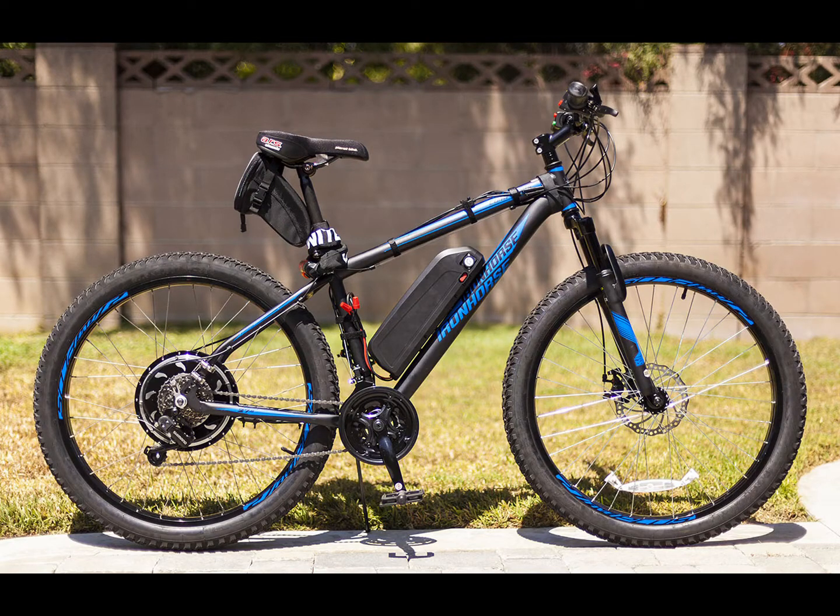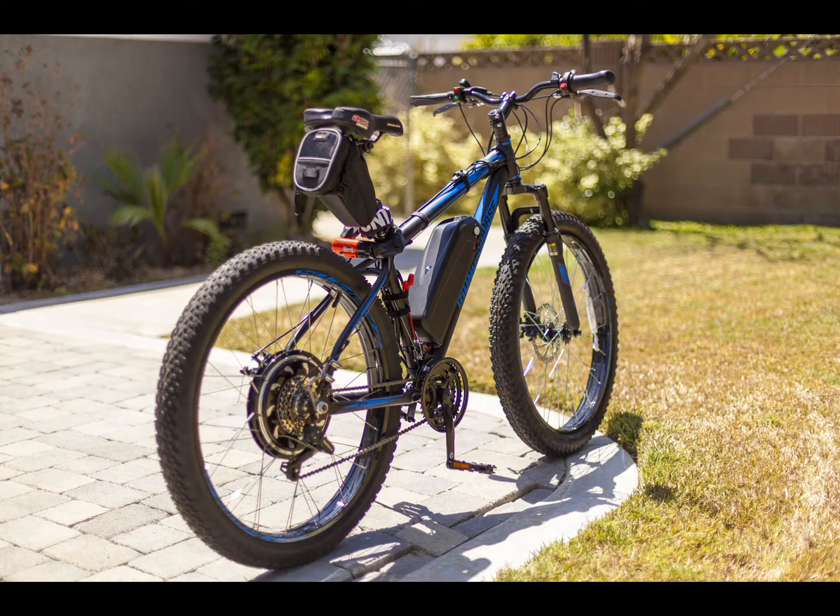Hello everybody. So I figured I'd do a video on the electric bike build I just finished. I got a Golden Motor Edge hub motor for the rear of the bike, so it's a direct drive 500 watt motor.